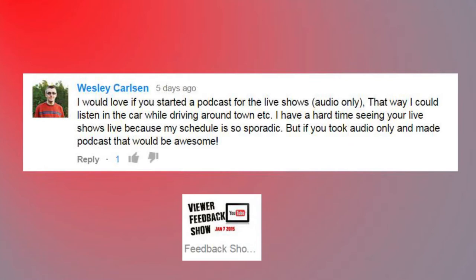Wesley said: 'I would love it if you started a podcast for the live shows — audio only — that way I could listen in the car while driving around town. I have a hard time seeing your live shows because my schedule is so sporadic, but if you took the audio and made it a podcast that would be awesome.' I had no idea there was that much interest in podcasts — I've never been into them myself, so I'll definitely look into doing that. We're adding it for the feedback show right now and we'll see what we can do going forward.